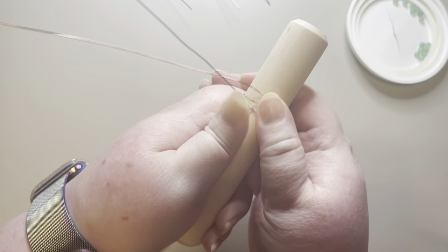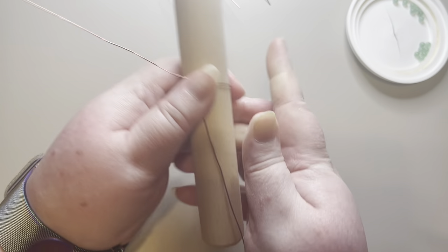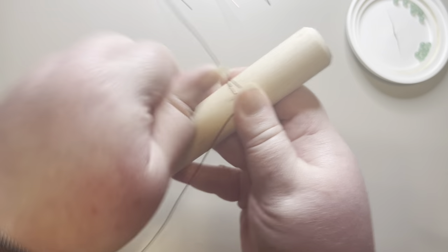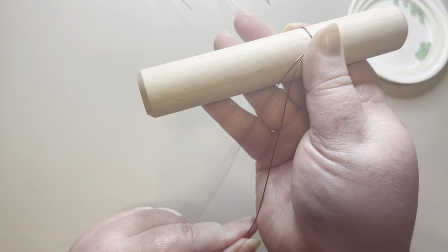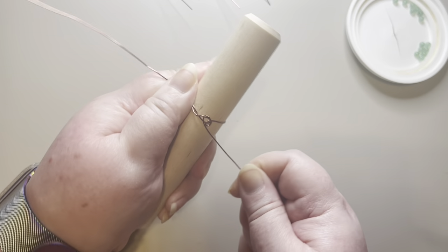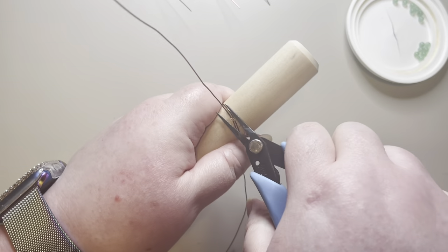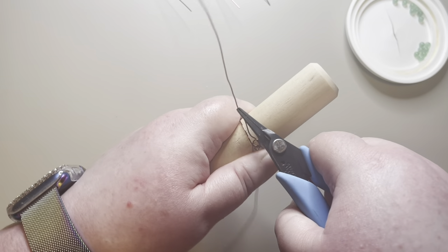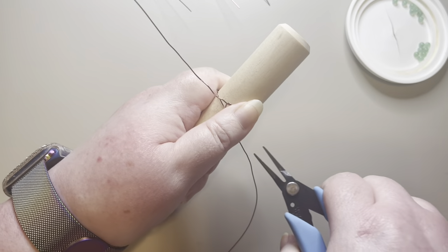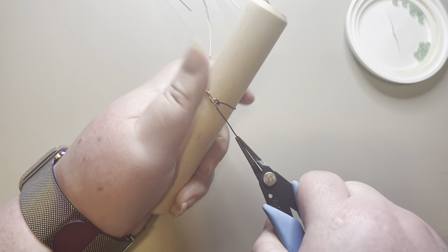I'm going to do two wraps — going up under. It's a little loose in there, so I'm going to take my needle nose pliers, gently grab the wire, and pull on each wire to tighten that center up as much as I can.